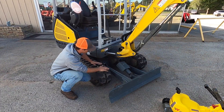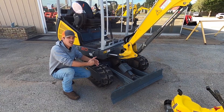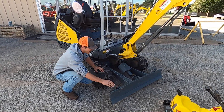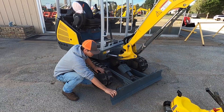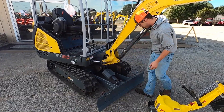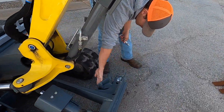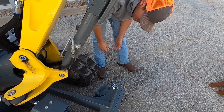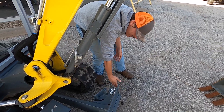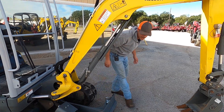This excavator has a telescopic undercarriage so you can shrink the track width down or widen it for more stability. It also has a telescopic adjustable bulldozer blade on the front. You pull this pin up, it folds back, and this pin drops in. When you shrink the tracks down, the blade will be exactly that width — you just pull it back and fix it up.